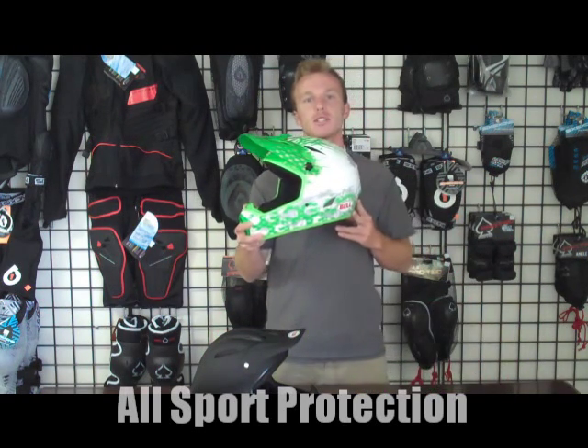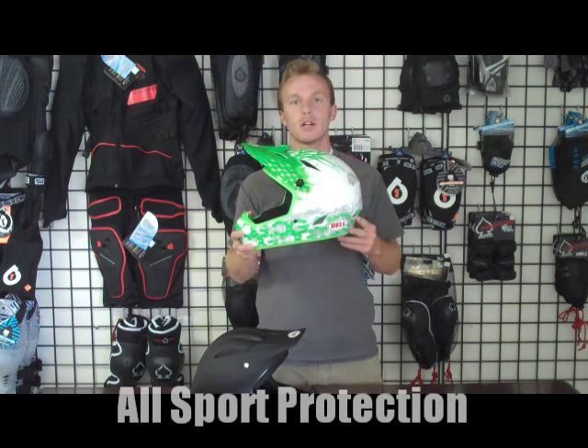To pick up the Drop helmet and get sizing charts, go to allsportprotection.com.